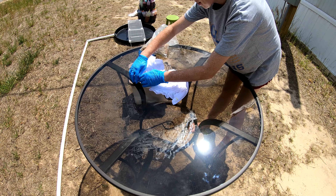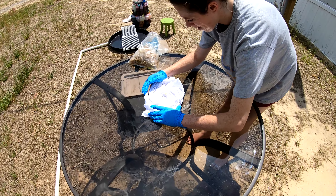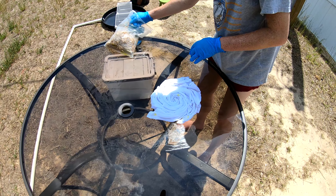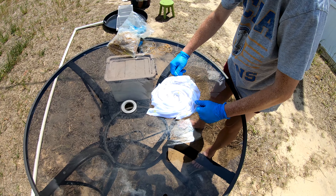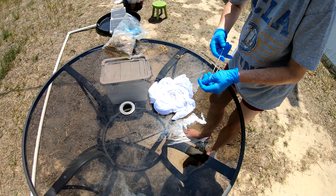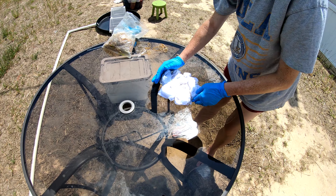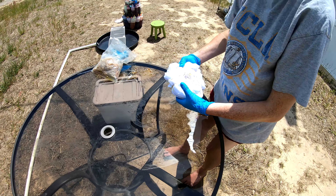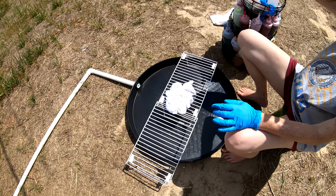Nice spades. Look at that, coming together quite nicely. You can also use a fork or a pair of hemostats or something like that — a lot of people use a fork. Look at that nice, tight spiral. Get some bands on it.